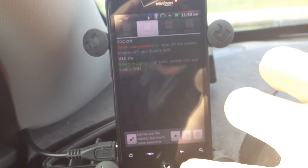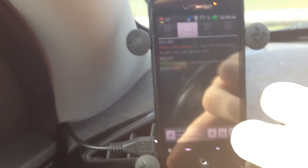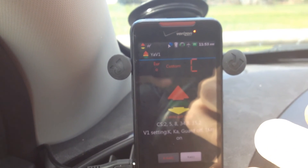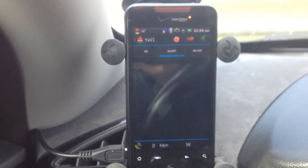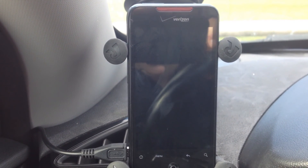So that's basically it. I've got the V1C plugged in the car, connected with YawV1. Turn it off, and it will shut down.